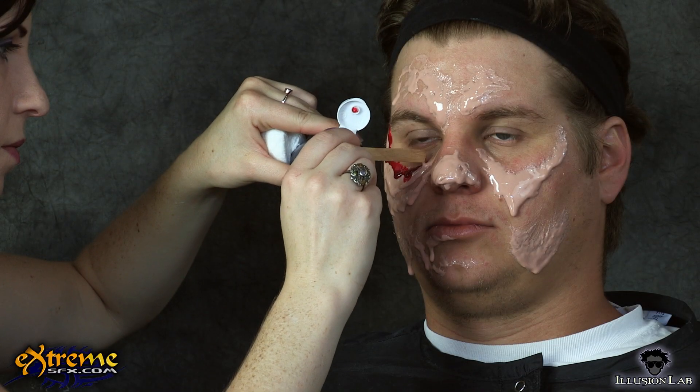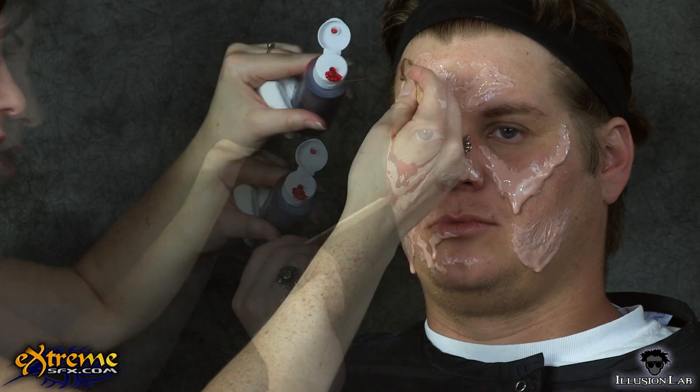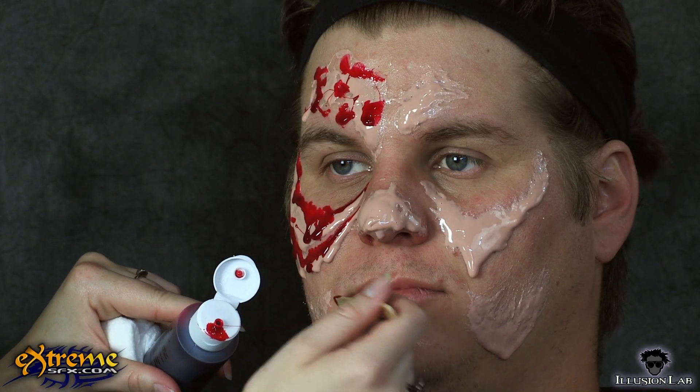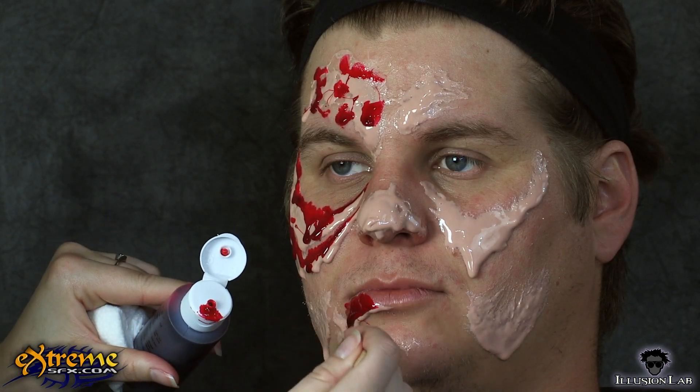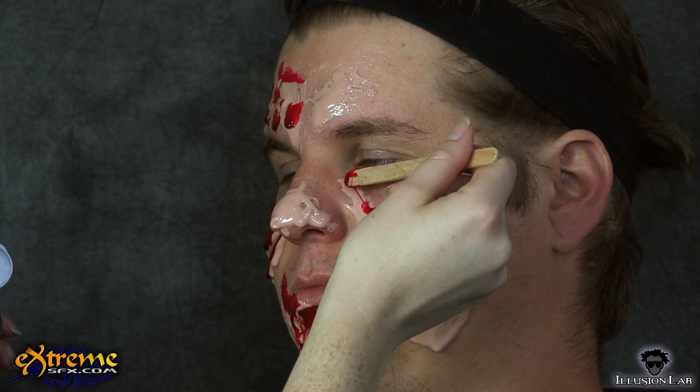Once you have a good base of flesh-toned gelatin on the face, start adding more texture by layering blood red gelatin over the flesh tone. Don't forget to check the temperature of the gelatin on your wrist before applying it to the face. Apply the blood red gelatin wherever you want the face to look really gory.